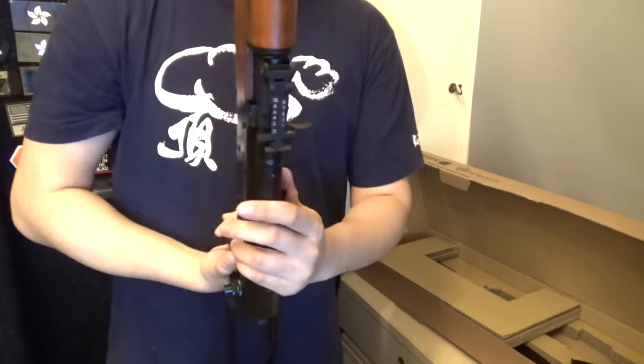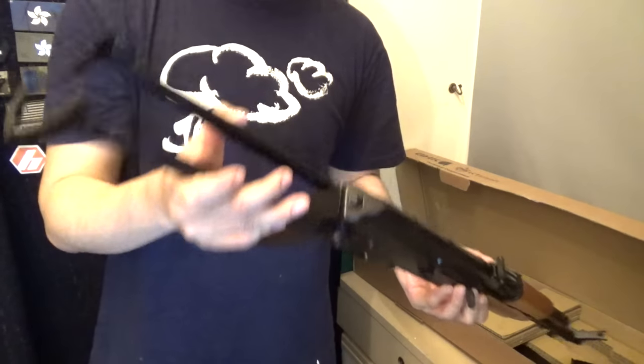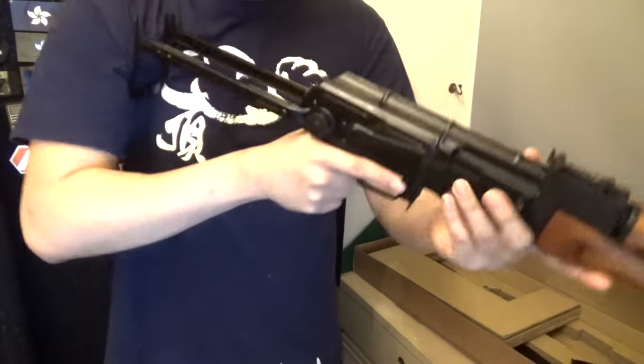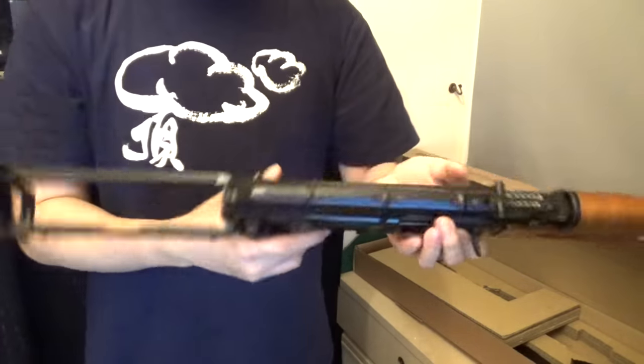So I've been wanting to get one of these underfolders for a very, very long time. Because the stock is actually quite nice — you guys may think that shooting this may be a little bit weird, but it actually feels quite comfortable. The cheek rest is a little bit awkward; when you put your face here it feels a little bit weird, but it's very pointable.